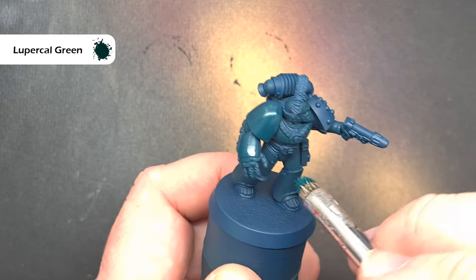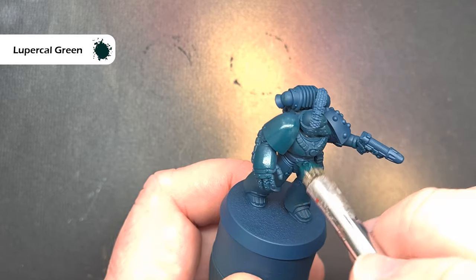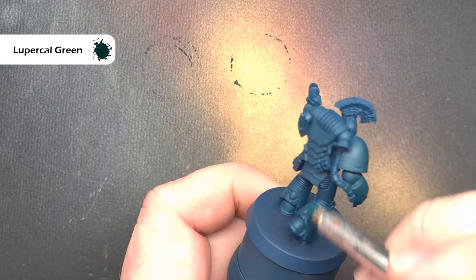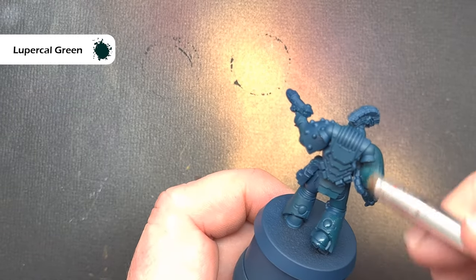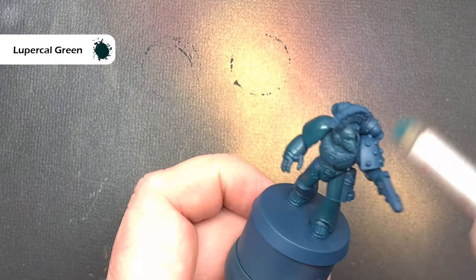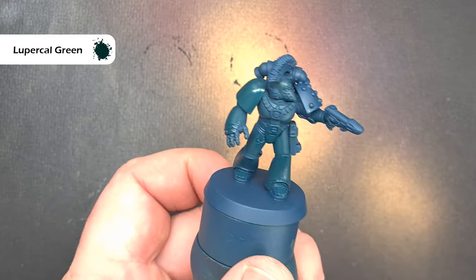The first thing we're going to do is take some Lupercal Green and paint this over the miniature in a slightly different way to how we normally do. I'm going to thin the paint down as normal but use a dry brush, wipe most of it off, and then paint this over the majority of the model leaving the dark colours in the recesses.